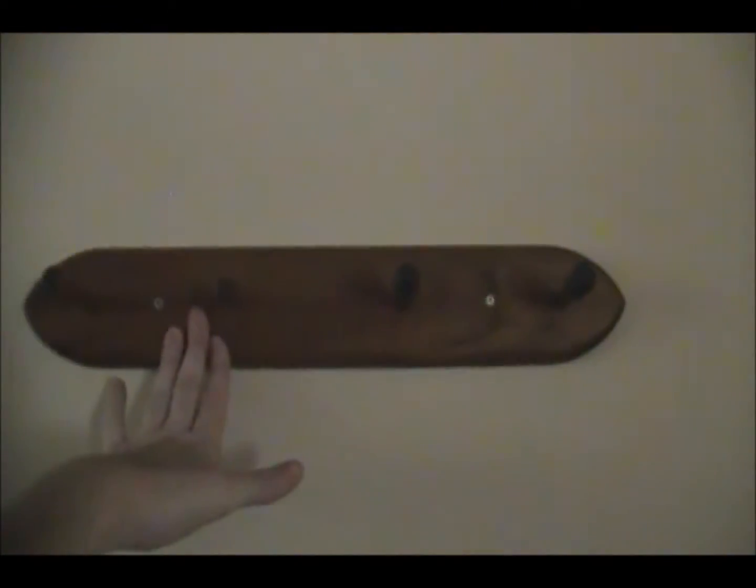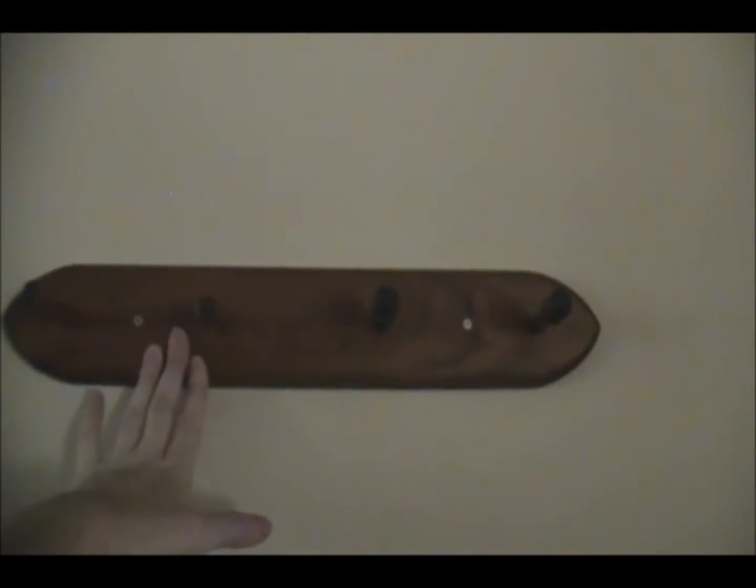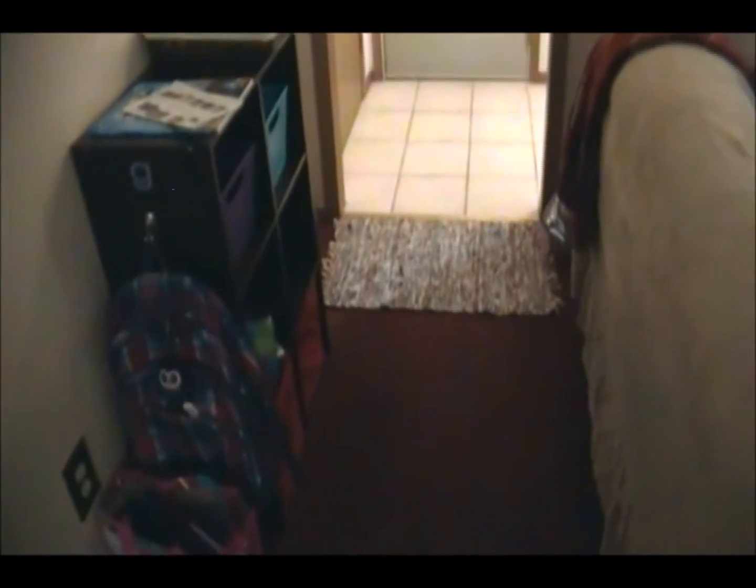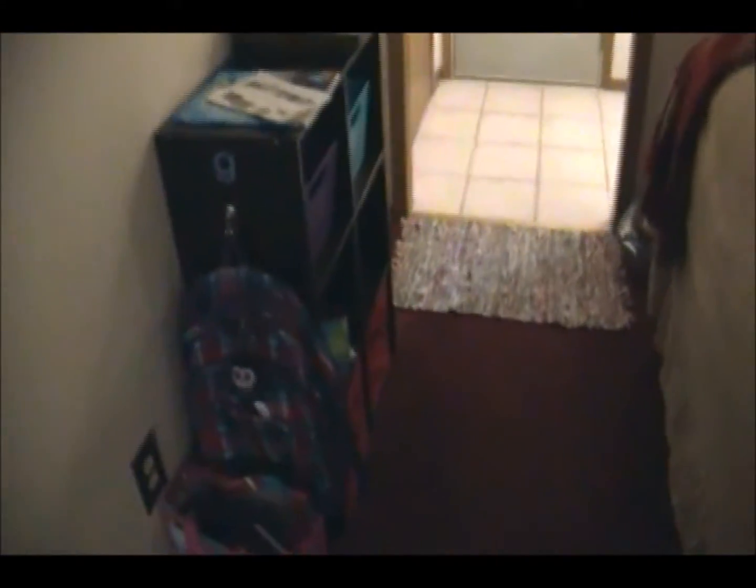I also got this two-dollar coat hook from Goodwill and hung it up — it gives us a place to hang our coats when we come home. At night we can put them away in the coat closet. We don't have a lot of space between the wall and our couch, so we have to keep this flow as streamlined as possible. Everything is a constant flow — kids hang their stuff up and put their stuff away.